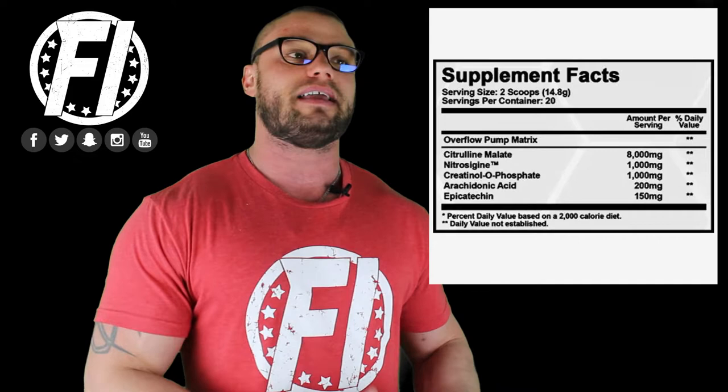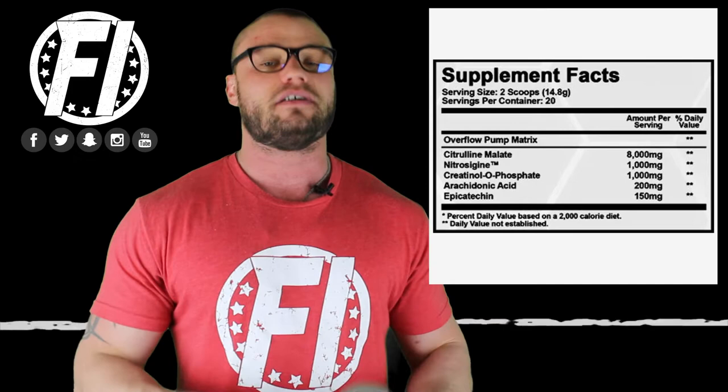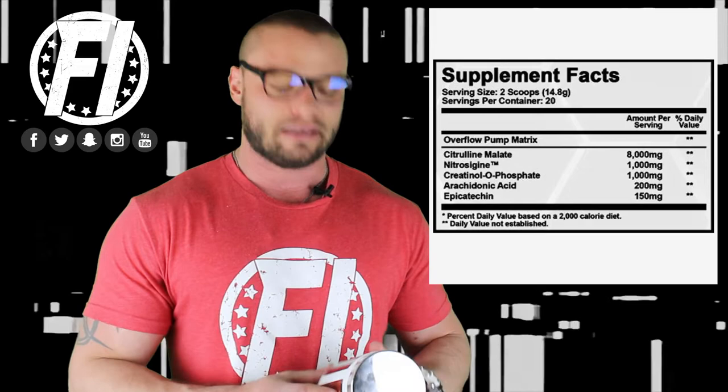Most citrulline malate on the market is not truly bonded. Some studies on sites like bodybuilding.com say citrulline malate is superior to citrulline, but those studies are done on bonded versions, which don't really exist. Most of it is citrulline and malic acid put together because it's cheaper. That said, you're still probably getting at least four grams of citrulline, which is within the clinical dose of three to five grams — so it's still sufficient.